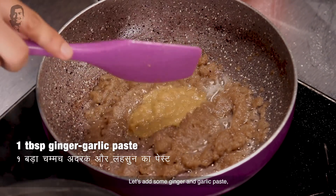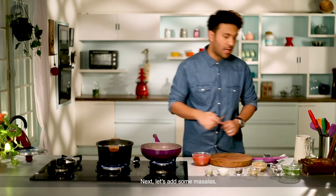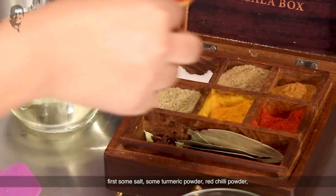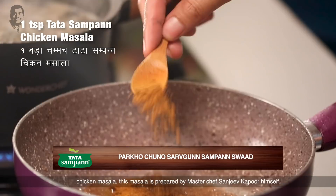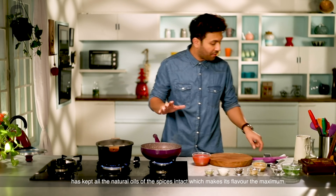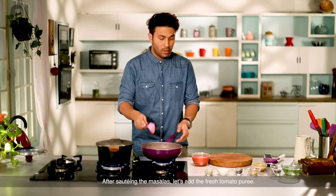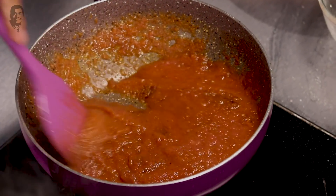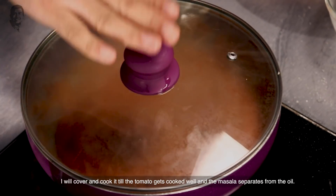I will add ginger-garlic paste and some special masala. This masala is very special — it has been made by Master Chef Sanjeev Kapoor and a special process has been used so that the flavor is intact and maximum. After adding the masala, I will add fresh tomato puree. Now I will cover this and cook so the tomatoes and masala blend well.